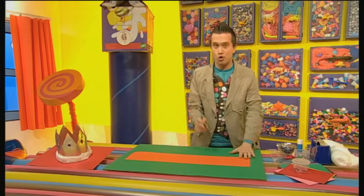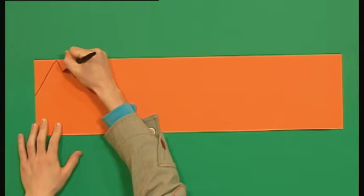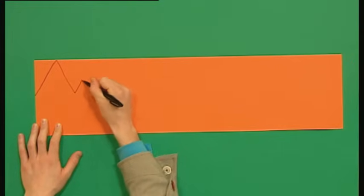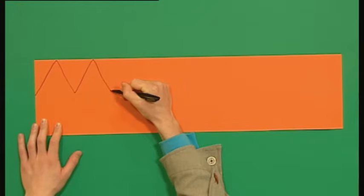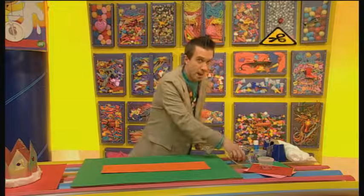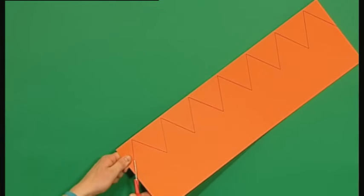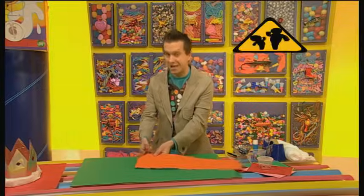Now, draw triangle shapes all the way along the top of your card. These will be the points of the crown. Then take some scissors and cut it out, but be careful because scissors are sharp. If you find this hard, ask an adult to help you.